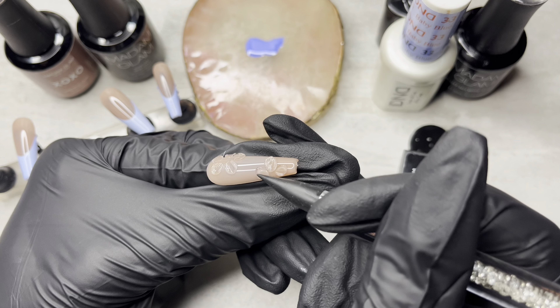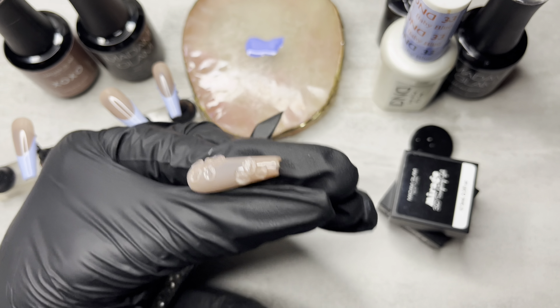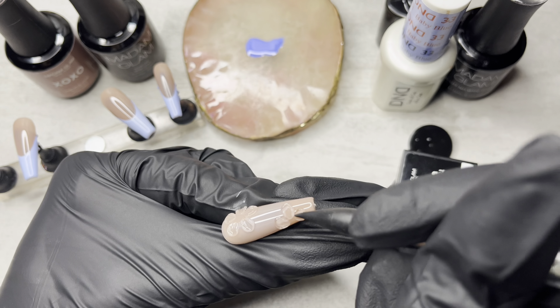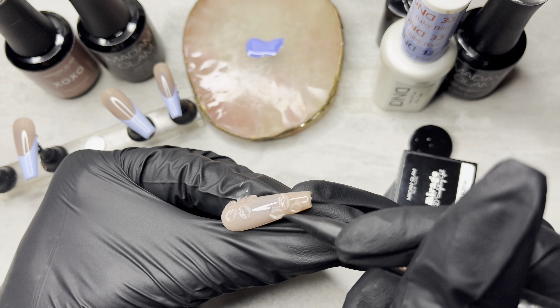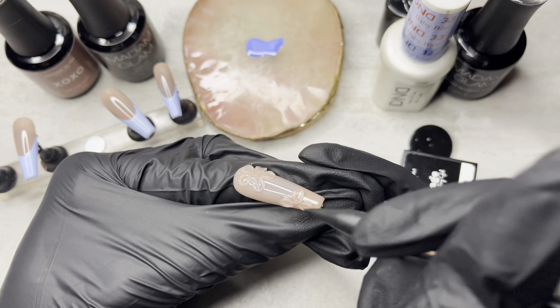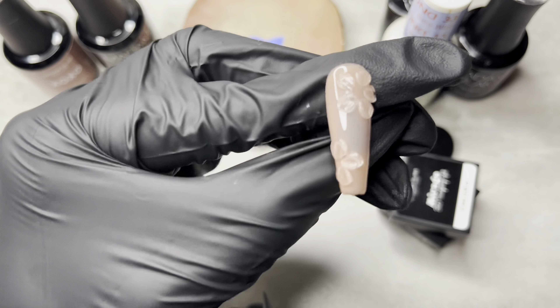I'll have his Instagram page linked — I'll just put up another screenshot. He's a really good acrylic nail artist. He does these amazing designs with acrylic. I'll link his Instagram actually in the description box.